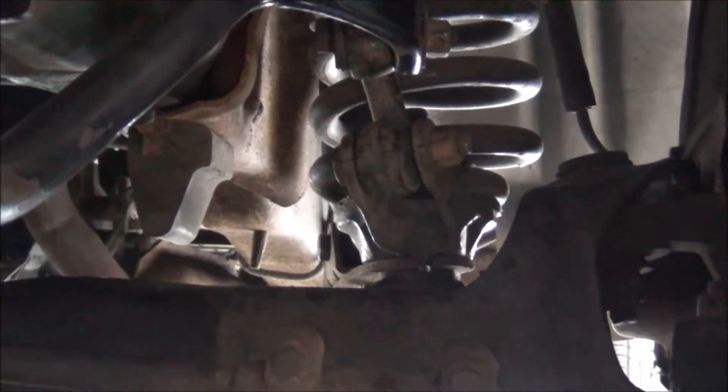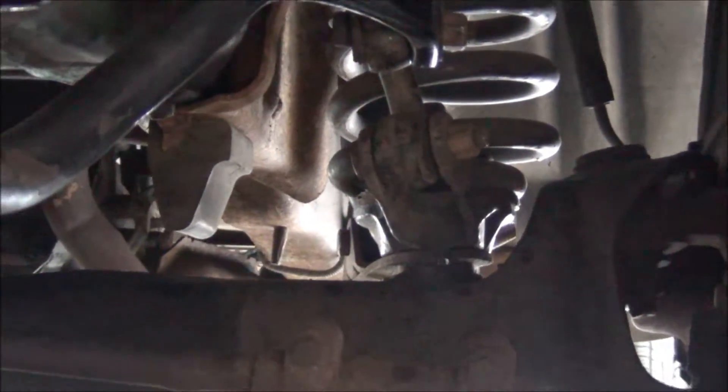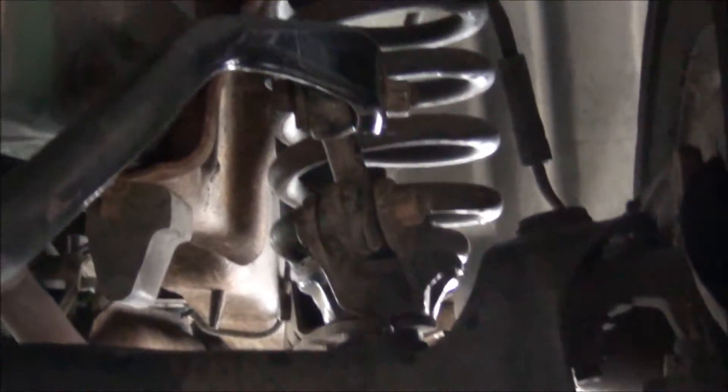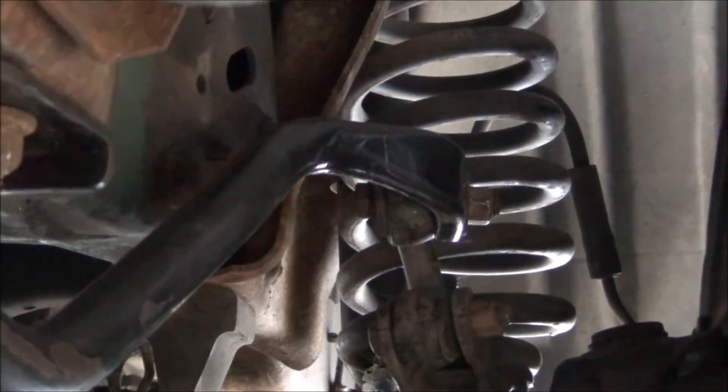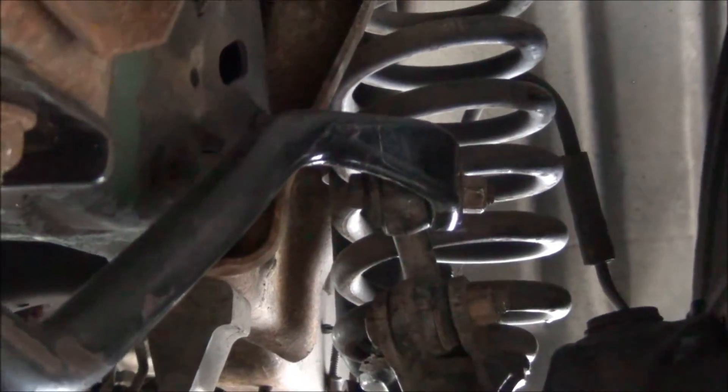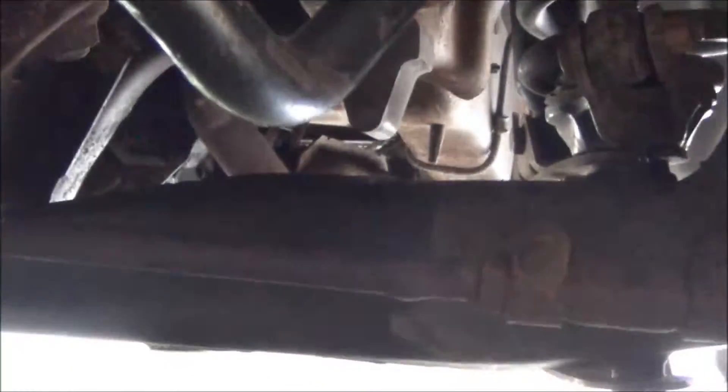See this side here is a thicker one - it's supposed to go to that side. For whatever reason I got them confused. Also if you look at the sway bar links, they're not mounted correctly. They need to be mounted on the outside of the sway bar and the bar itself needs to come down a little bit.